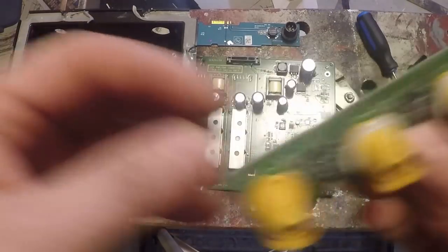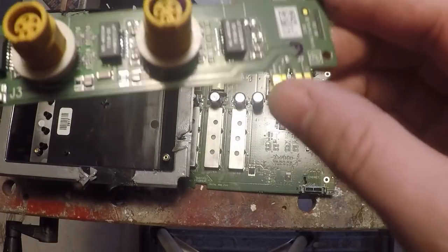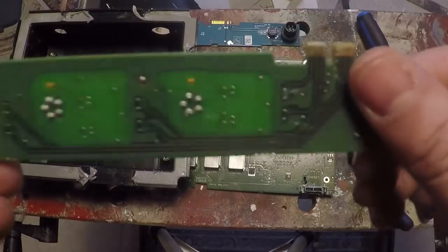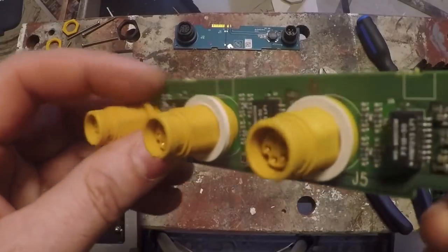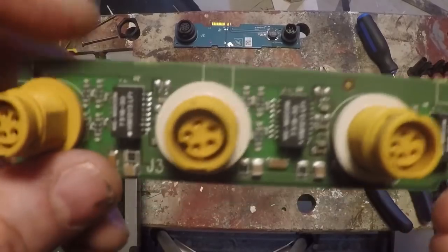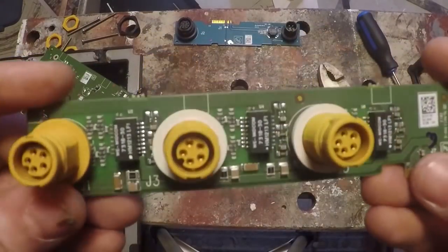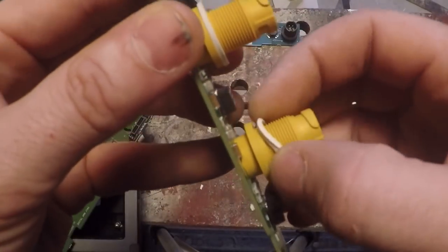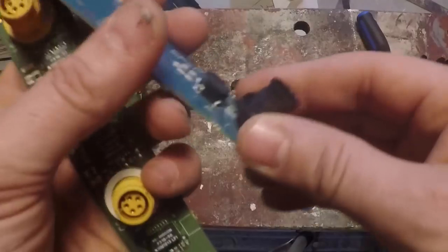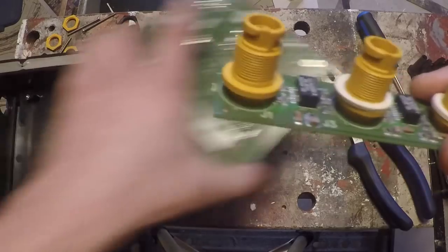We've got our three ethernet connections here. This little connector here went to the main board, and that's what we got on the back side. Next to these ethernet ports we've got these little transformers — each ethernet port has a transformer. Not really sure exactly what they do, but that's what these little block guys are. Another thing to note is all the connections on both boards do have a rubber gasket.